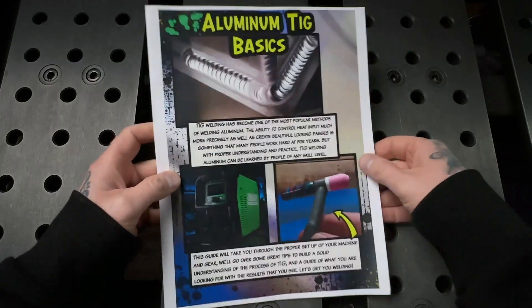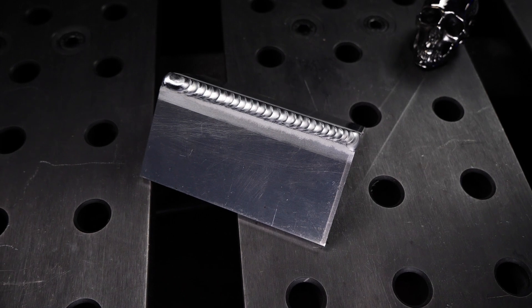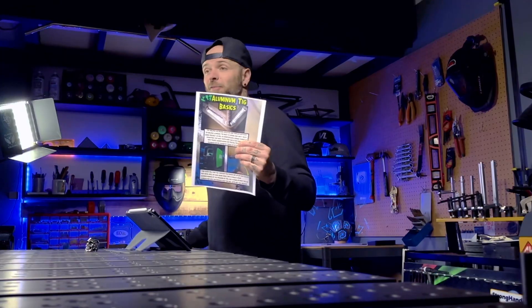Today we are going to follow along with this workbook right here. We are going to TIG weld some aluminum corner joints. This workbook is absolutely free and it's amazing. You can download it right now and keep it forever — you'll need it for this episode.